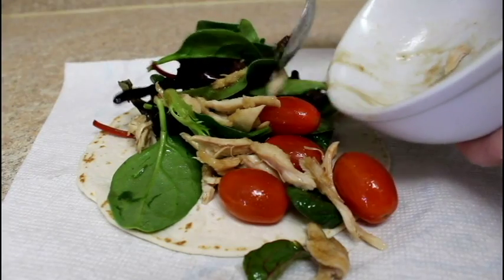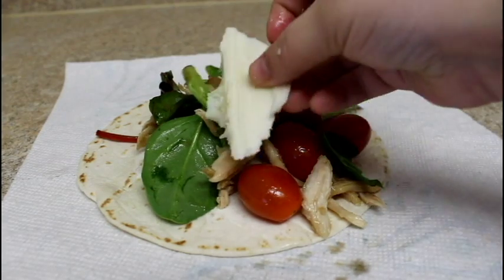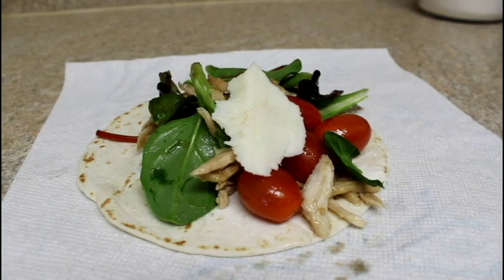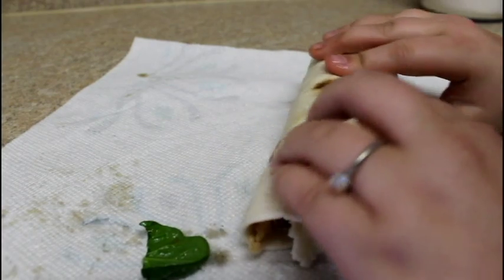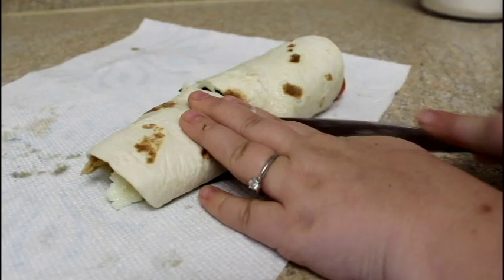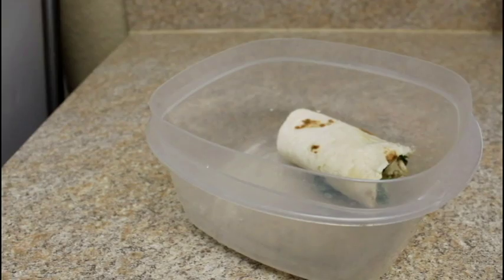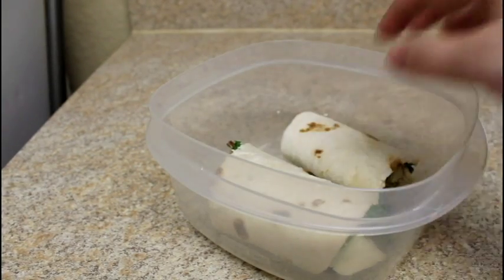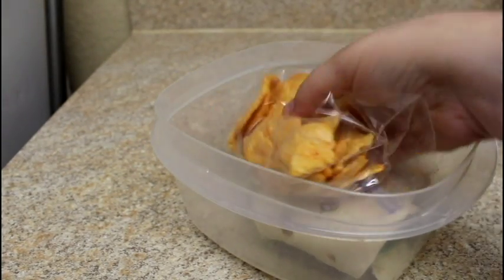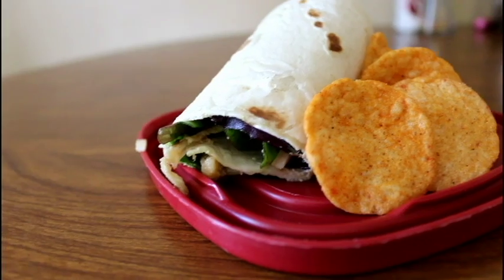Pour that on top of your tortilla, put some mozzarella on there, and just wrap it up. Cut it in half, put it in a Tupperware dish, and add some pop chips. Pop chips are such a good low-calorie snack and they taste just like regular chips to me.